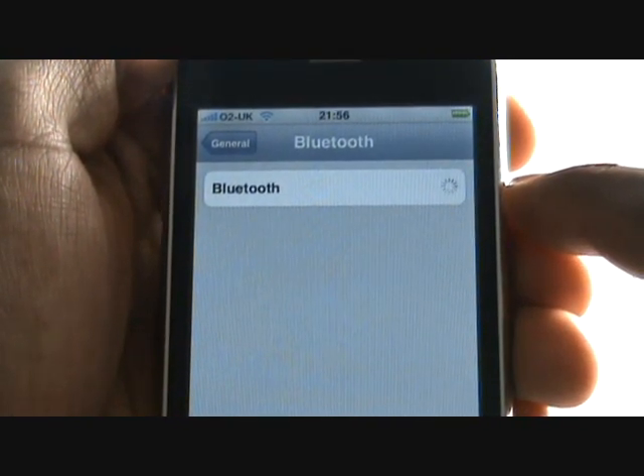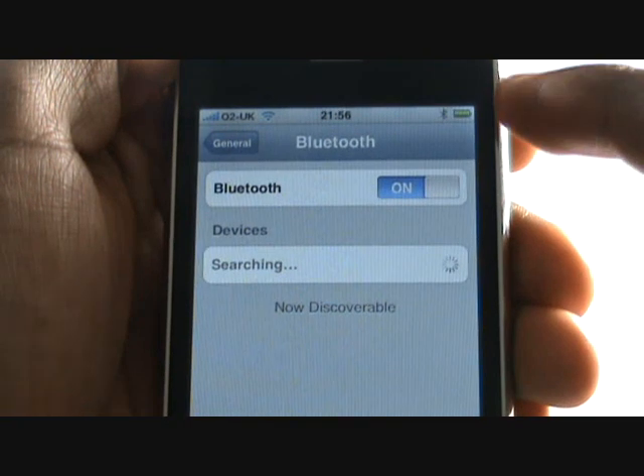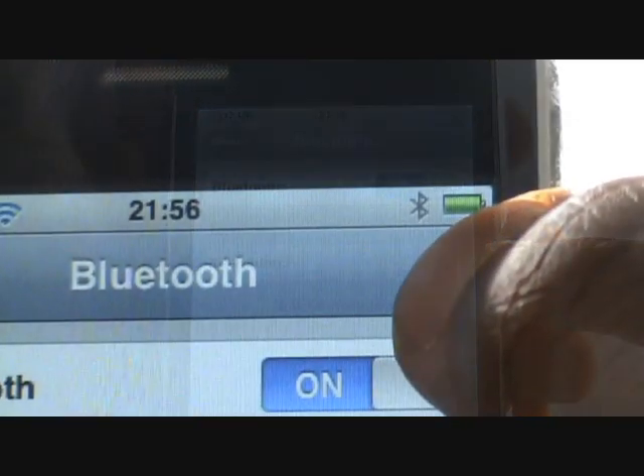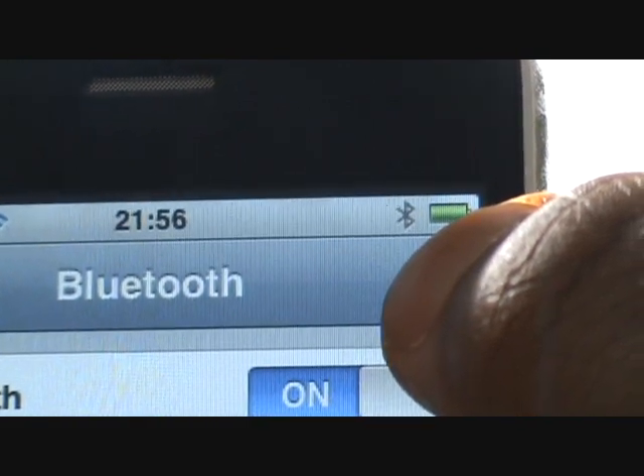Tap the switch to switch on your Bluetooth. In doing so, your iPhone will begin searching for Bluetooth headsets and it will put the phone into a discoverable mode as well. You will notice the Bluetooth icon in the top right of your screen.